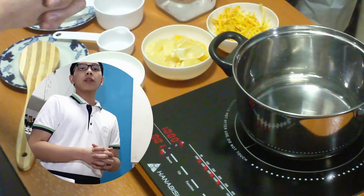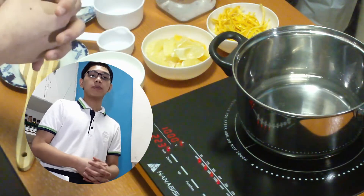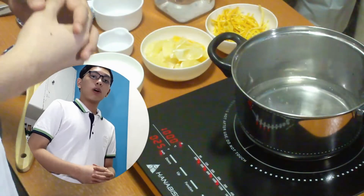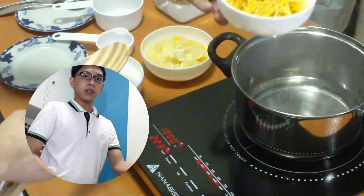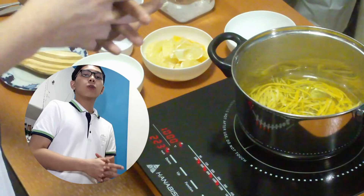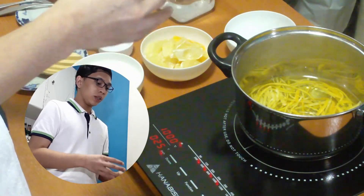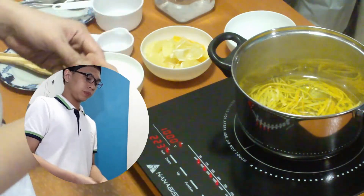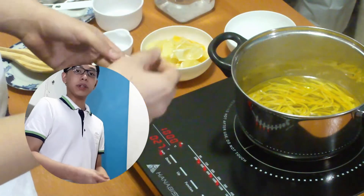We're going to wait for the water to simmer before we add in our peels. Now that our water is already simmering, we can now add in our peels. We are going to cook our peels until they become translucent and they no longer taste bitter. Also, we don't have to cover our peels when they are being cooked.